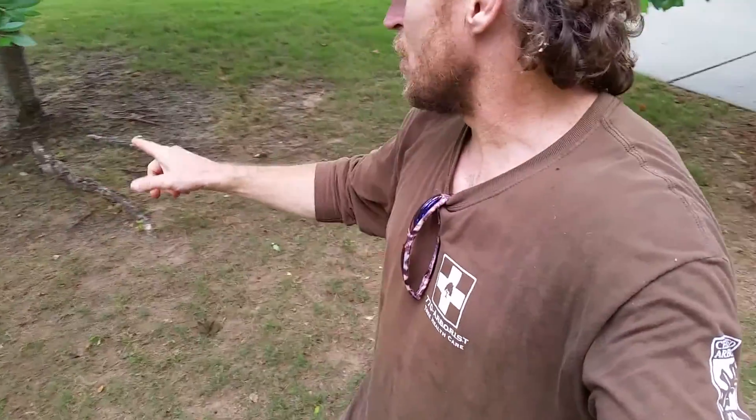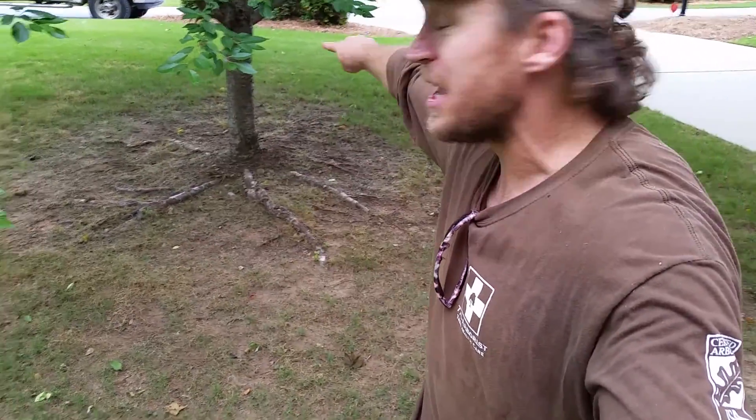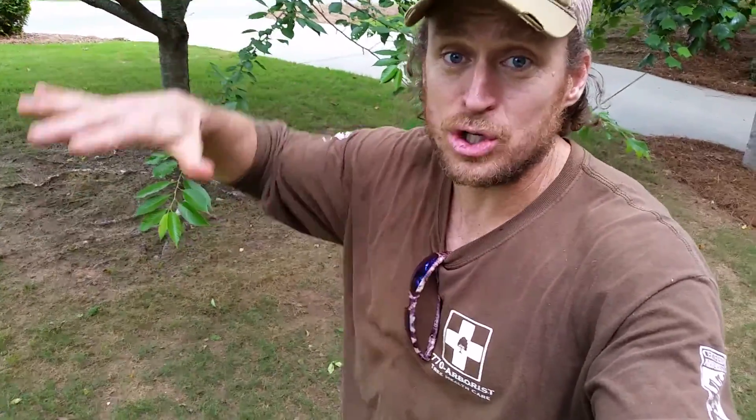One last side note — we get a lot of calls about grass not doing well. Look at this tree right here — see how the grass is doing badly? Just mulch it. Mulch the base. The tree likes the organic layer; the root systems are going to flourish as the mulch breaks down and holds in moisture. You can go to abouttrees.com and order a load of free wood chips, but that's for another video.